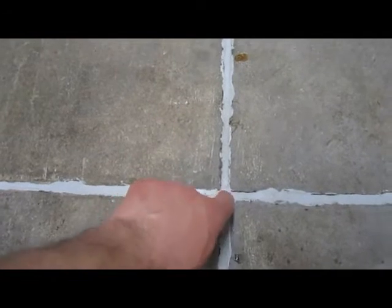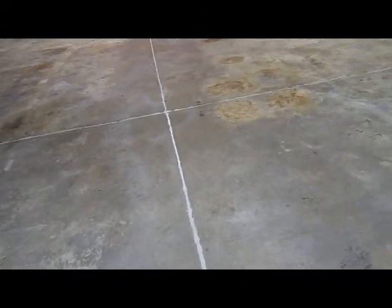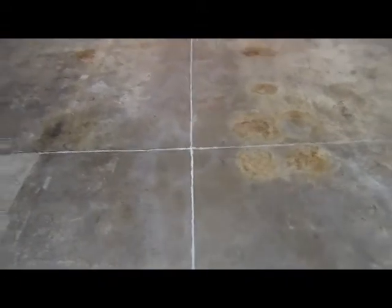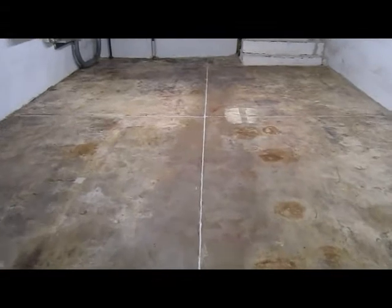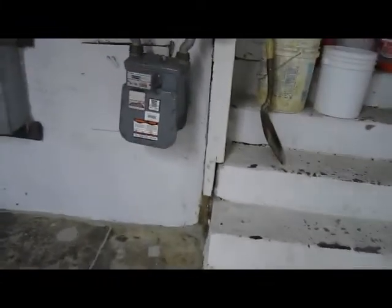Basically, you want to give it two days to dry, and then you can go on with the acid etch and degreaser to get all the dirt off the floor, as we did here. There's about a hundred years of dirt and paint on this floor.